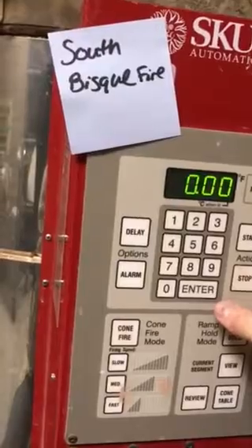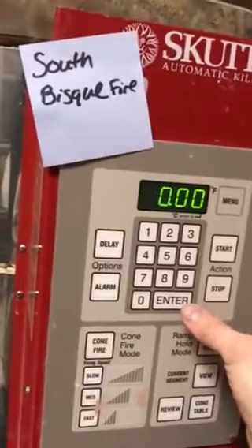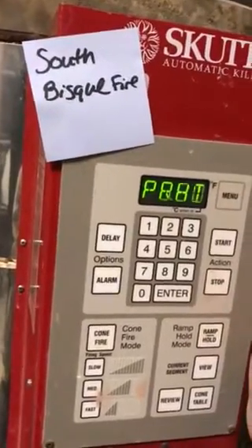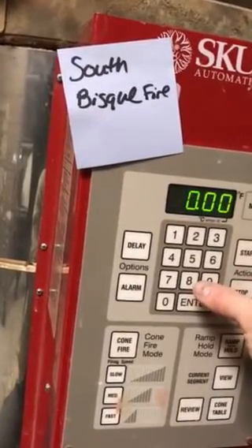If it's sculpture stuff, I sometimes do a 12-hour preheat. If it's maybe coils, I'll do like a four-hour preheat. To me, it's better to have a longer preheat — it's not going to really hurt anything. Yes, it's going to consume more energy, but the pieces should be just fine.